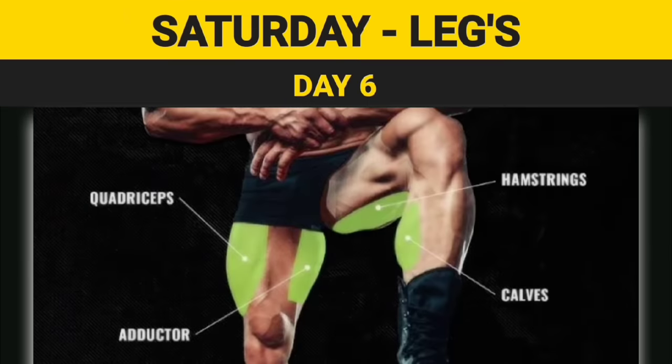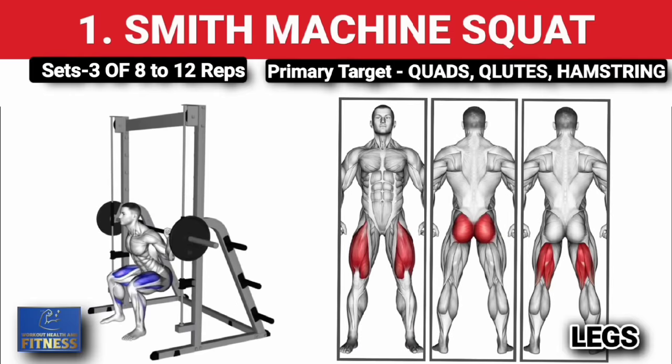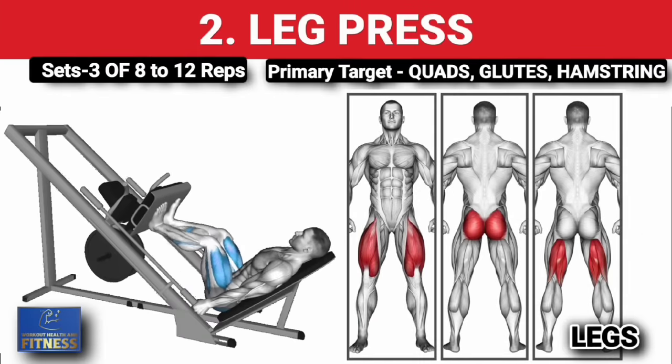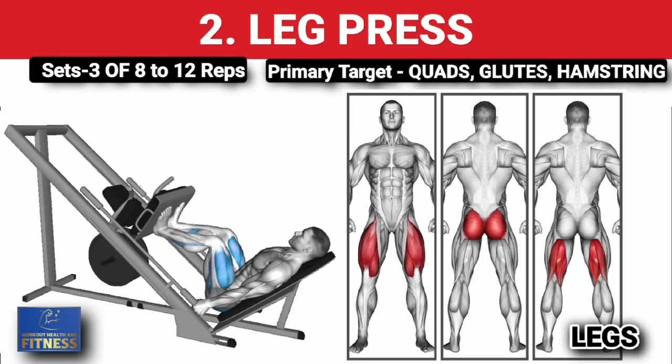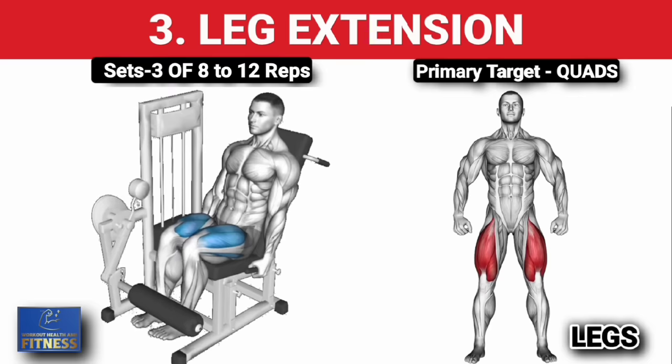Day 6: Saturday legs. First exercise — Smith machine squats, three sets of 8 to 12 reps, increase weight on each set. Second exercise — leg press, three sets of 8 to 12 reps, increase weight on each set. Third exercise — leg extension, three sets of 8 to 12 reps, increase weight with each set.